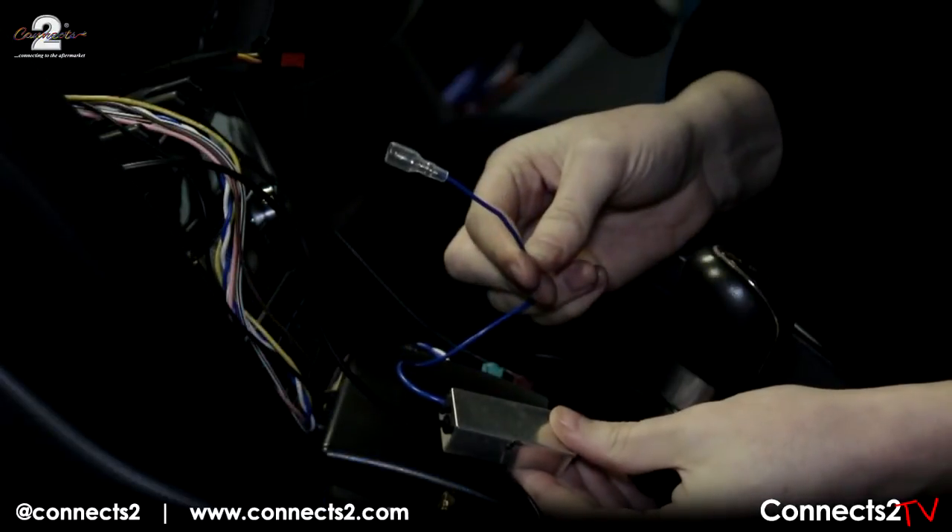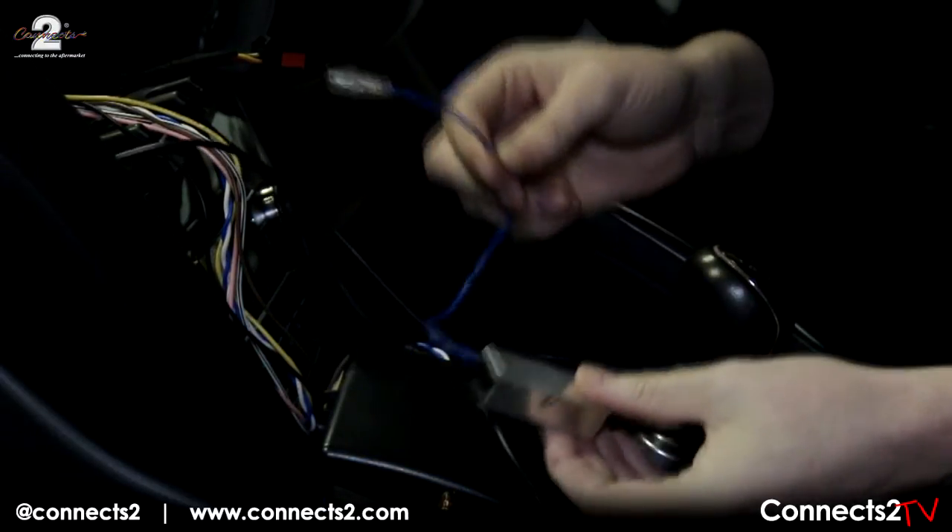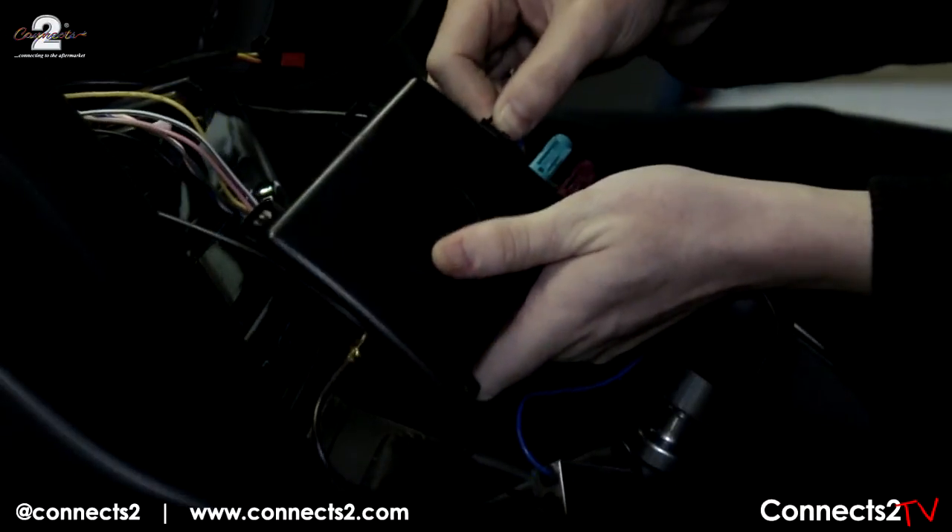The last wire is your amplified power lead. This will need to be attached to a power source within your vehicle. Attach the radio harness to your DAB console and stow it away wherever convenient.